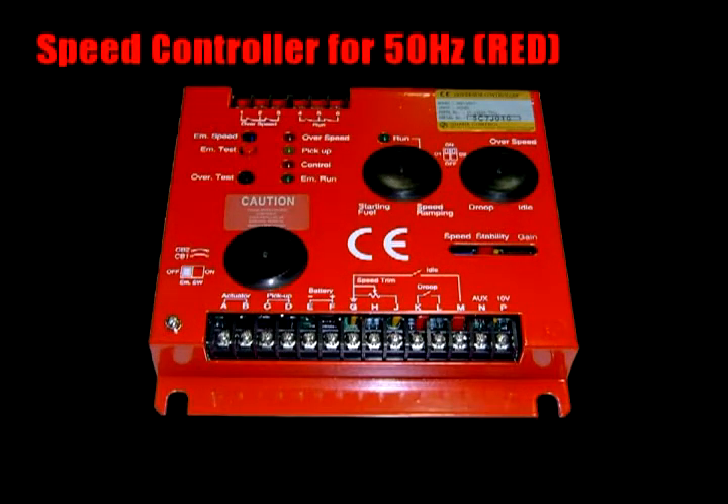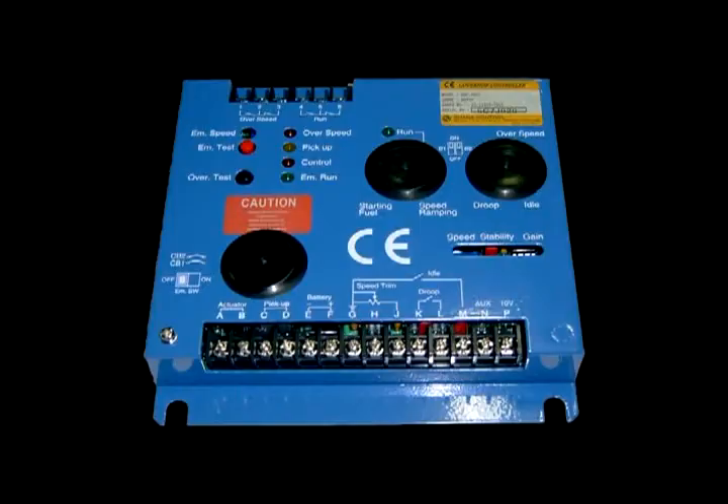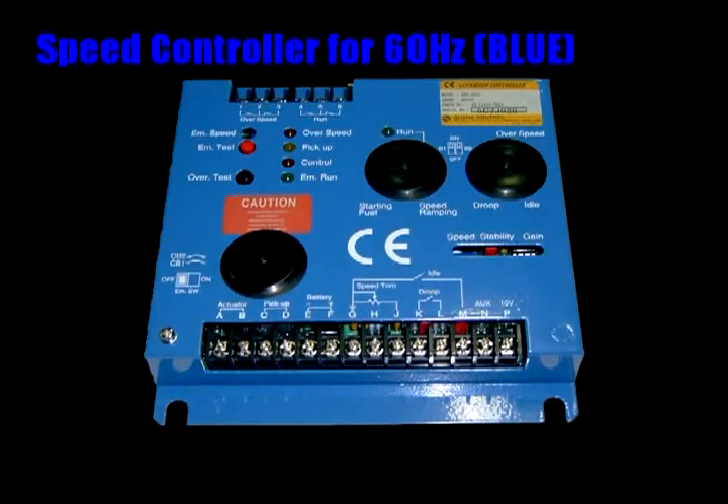Speed control of 450Hz application is shown in red color. Speed control of 460Hz application is shown in blue color.